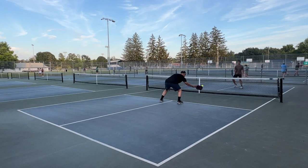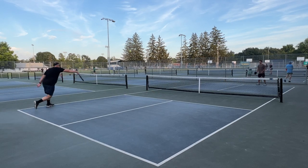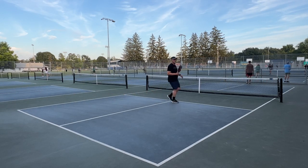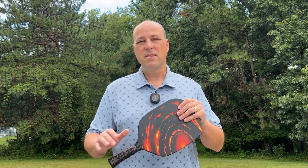Now let's talk about the things that I do like about it. Number one, even though this is what I call a leisure sport paddle, they did go through the process of getting it USAPA approved, which means you can play with it in sanctioned tournaments. A lot of the leisure sport paddles you find on Amazon don't go through the approval process — they're just stamping out a bunch of paddles hoping to make some money. Kasaka actually went through the process of getting the paddle approved, which I really like.